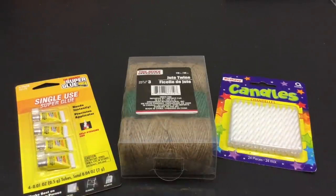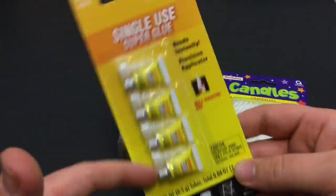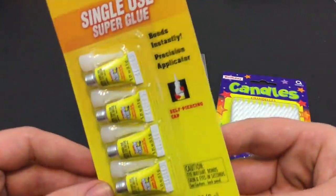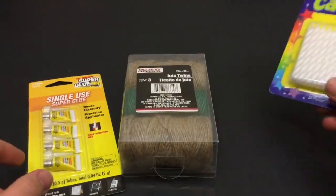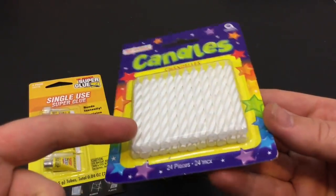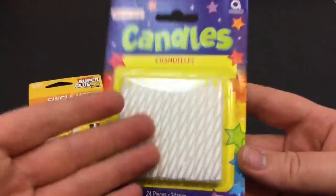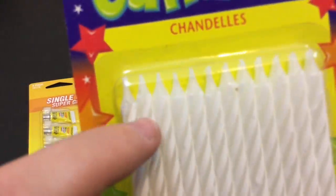These are three items that I picked up at the Dollar Tree — some of the stuff I ended up buying. This is super glue in single-use packets; these will be good for some minor wound care so you can save that first aid kit. I got these all-white birthday candles so they're a uniform color and I just know what they are. You still get 24 and they're a little bit more robust.